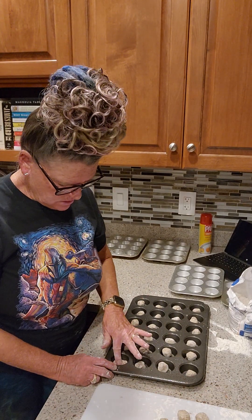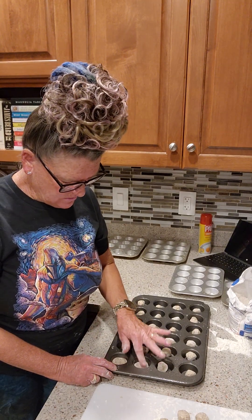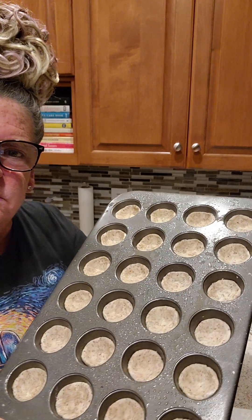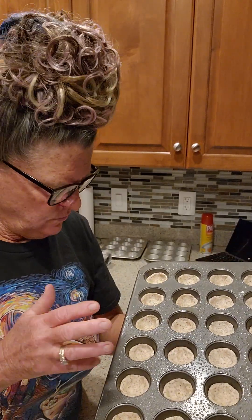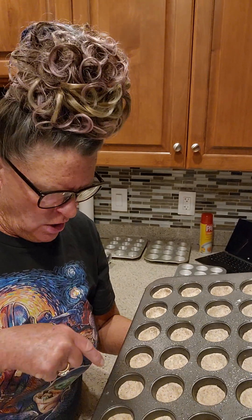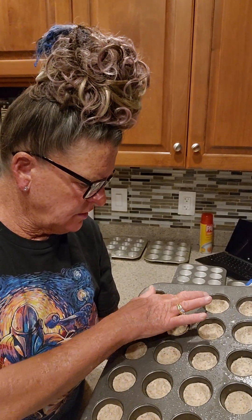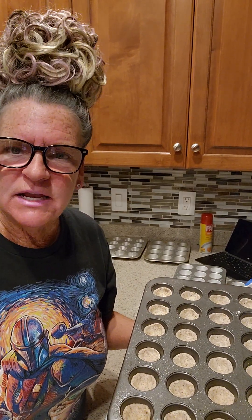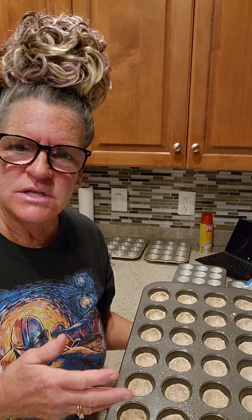Take your little index finger and start flattening it down to the bottom first, then kind of make it cup up a little bit to make the shell. It's not going to come all the way up to the sides. If you stretch it too thin on the bottom it's going to stick and you won't be able to get them out. We're going to put these in and let them pre-bake for about two minutes. By then the pie filling should be cool enough to add the eggs, then we stuff them and bake for about 20 minutes, watching until they don't shake.